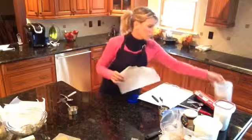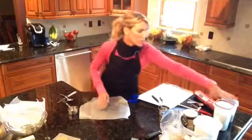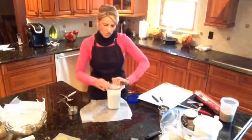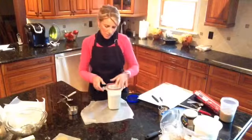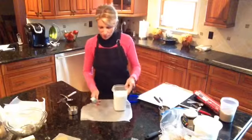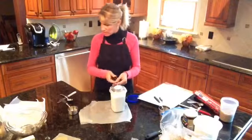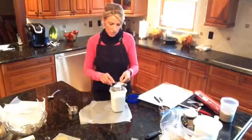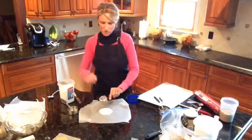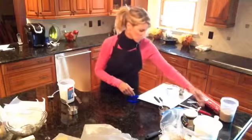Then it calls for a quarter cup of regular granulated sugar. I'm going to flip the wax paper over and use the same piece. Usually when a recipe has more brown sugar than regular sugar, it should be a nice soft cookie. These are one of my favorite cookies that we make in class. With the quarter cup, I'm going to level it off over the container and place that measured amount on the wax paper.